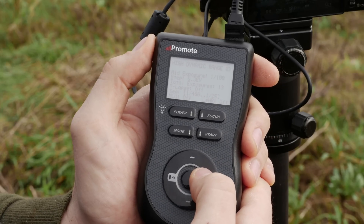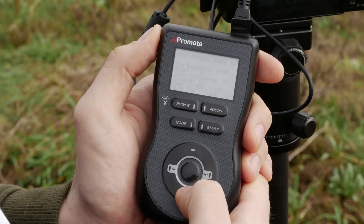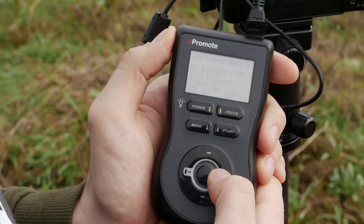The next setting is the steps. For this shot I'm going to go with about a third of an EV space, and let's try for 13 exposures.